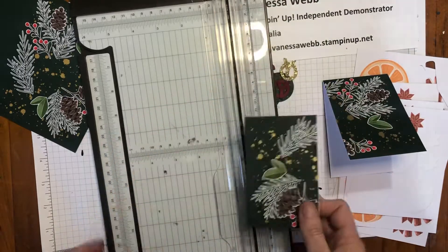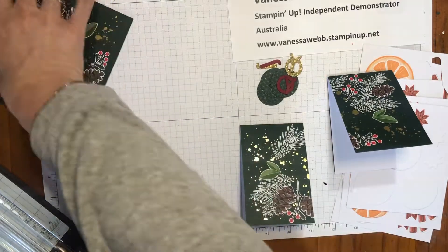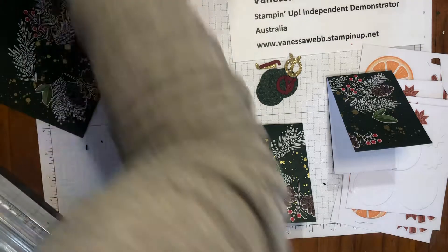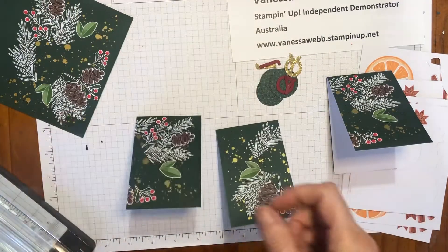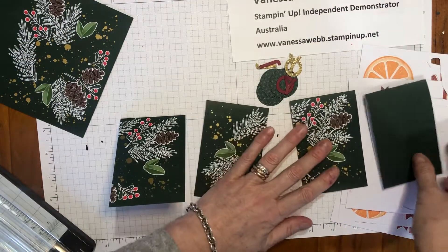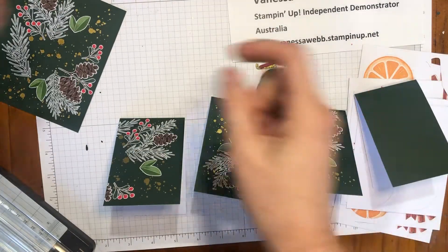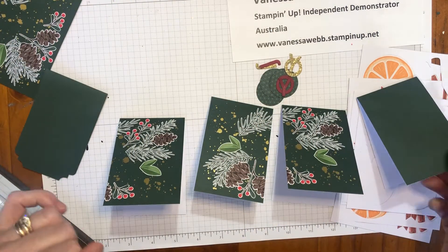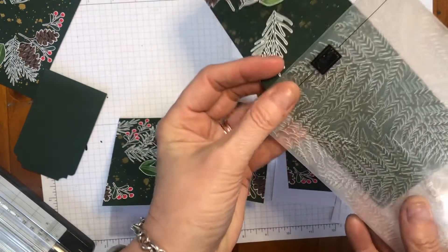There are also some gaps for you to put some extra embellishments on, so keep that in mind as you're creating. You'll also find that you've got some plain ones as well. I'm going to flip the end ones around so the pattern is on the front, flip that to the other side, and flip the other one on the end too, so I've got two plainer ones.